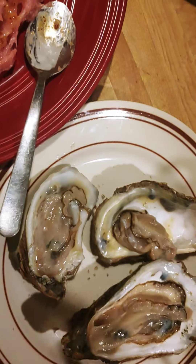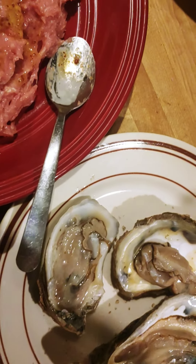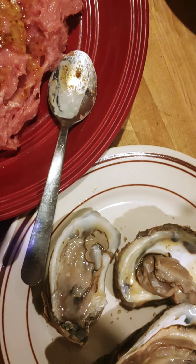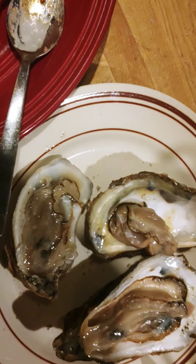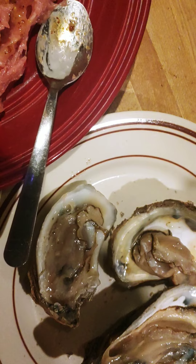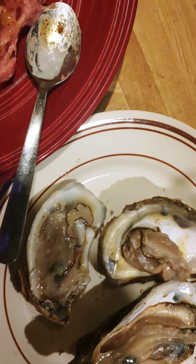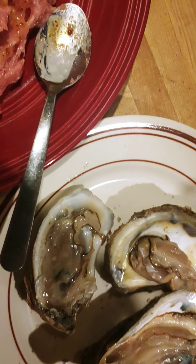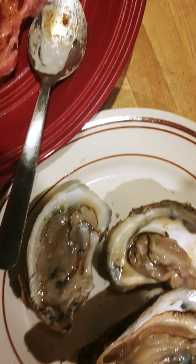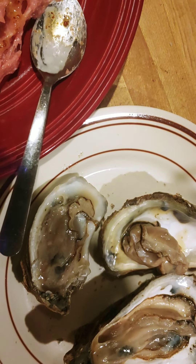I bought an oyster knife finally — there it is. The lady at the store said it was a good idea I bought that. I was just using a butter knife before and it was working for some of them, but even then the grip wasn't very stable, and this top shell just flew off and made a mess. That was the first oyster I tried to open too.